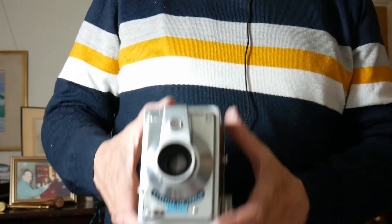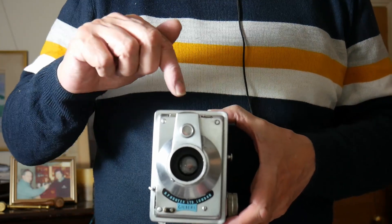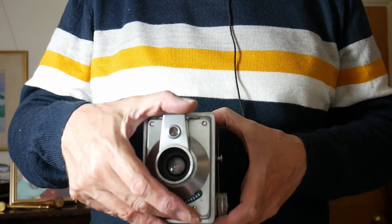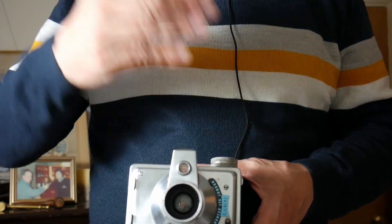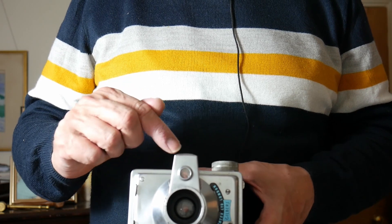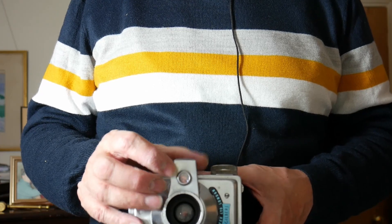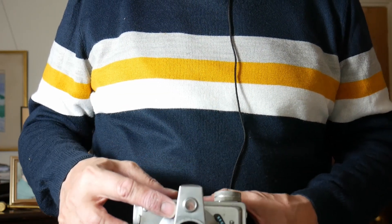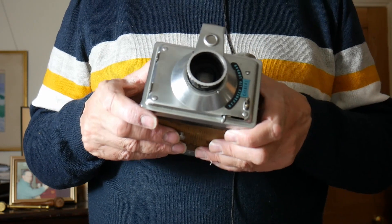Feature number one is the aluminium build. Number two is this rather unusual viewfinder — I'll stand up to illustrate. As a box camera you fire from the waist and look down. In portrait orientation you look this way, and turning it round the camera becomes landscape. There's an etched viewing section on the viewfinder for portrait, and then you look into the landscape part when turned sideways. So: portrait, landscape — that's the first interesting feature.